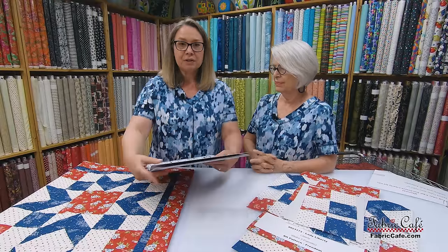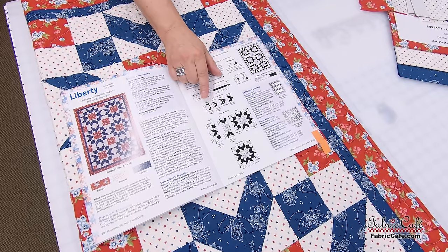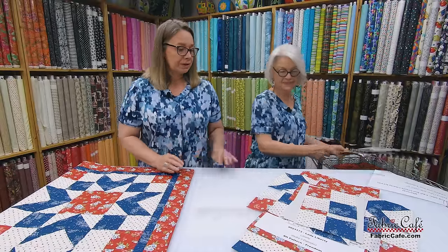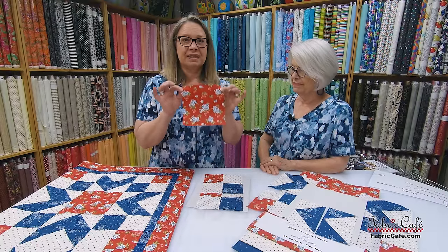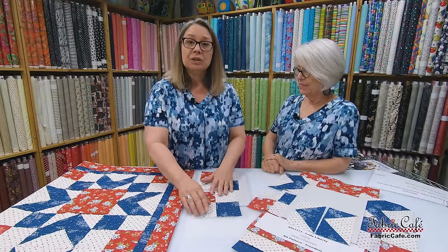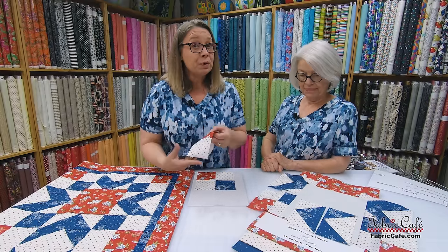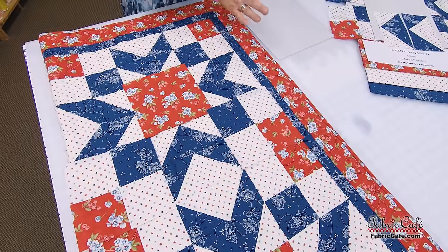The first unit is made with half square triangles — step one, step two, step three, and then the completion. We take those units and sew them together for our full block. The center of the block is simply a square. The first unit is a four patch — we strip-pieced these, one of each colorway sewn together. We're making four of these for each block, and they go in the corners. So there are our corners for our block.